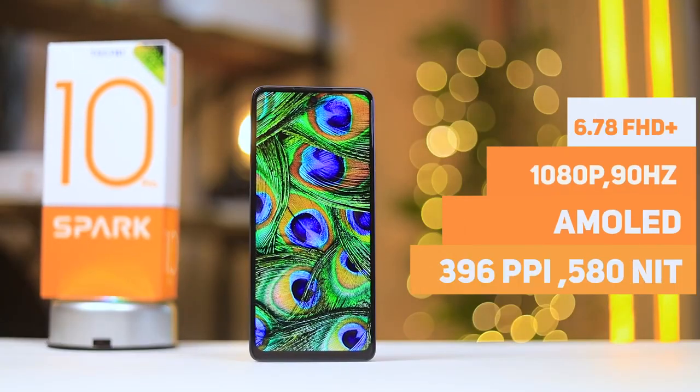In summary, when it comes to design I'm actually going to give Tecno an A, because I think it looks and feels really good. I really like the flattened sides — it makes it very easy to stand — and the glass at the back makes it feel really premium. The design earns an A in my books. Now let's talk about the display.